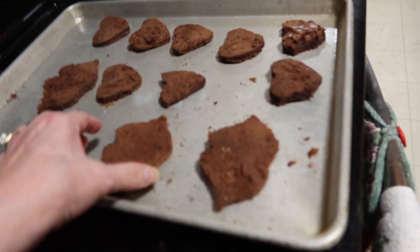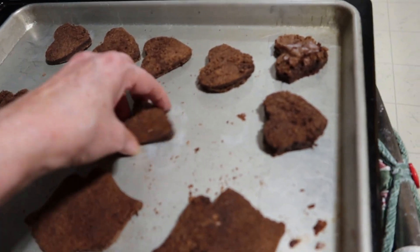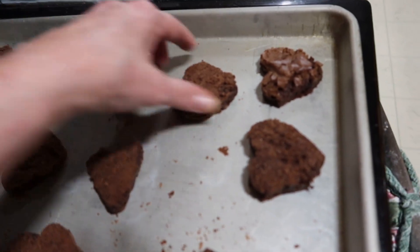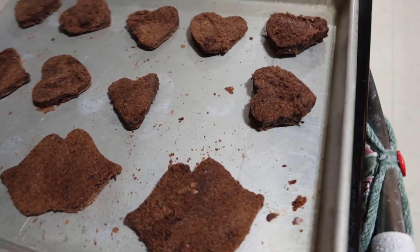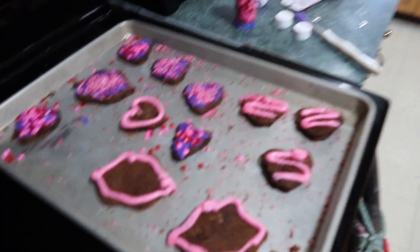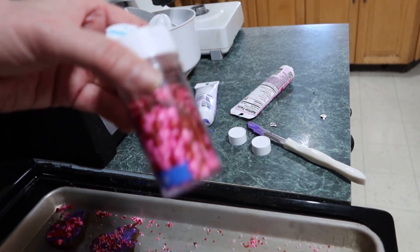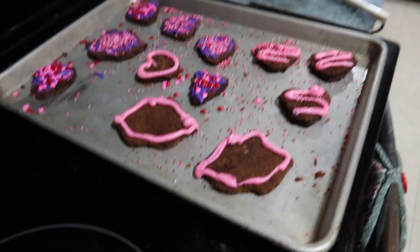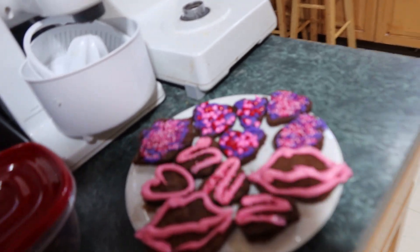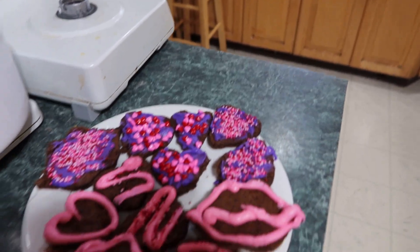Here's the ones that we want — we've got the lips and the hearts. I put them on here because I'm going to drizzle frosting on them. You can decorate them any way you want. Got these sprinkles and then two different kinds of frostings. Cute!